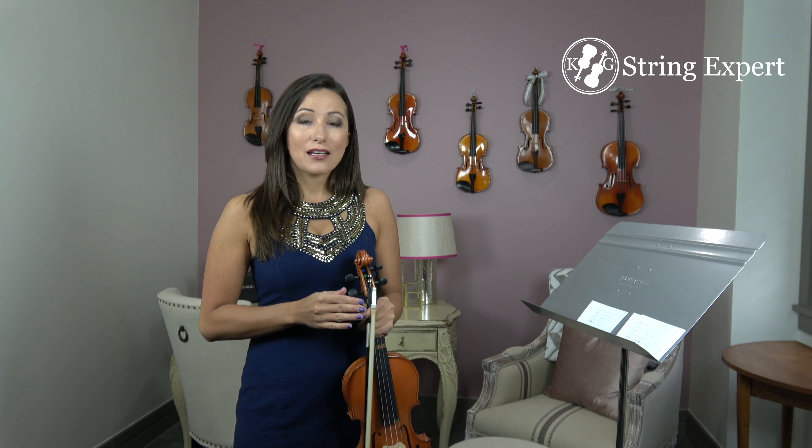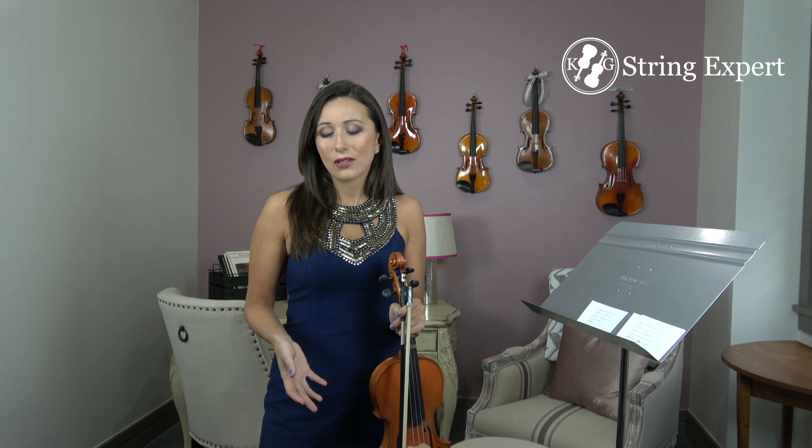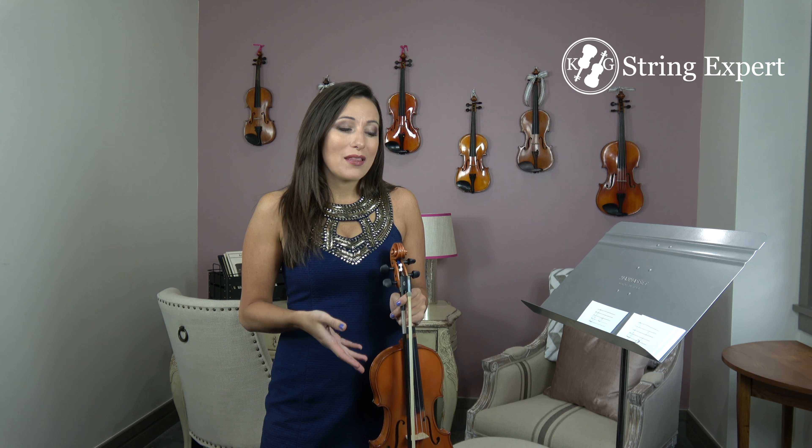Then add a third string and a fourth until you know all of them perfectly. The students that do this game learn to read music and are able to recognize, understand, and read notes within a week. Students that play apps — which are still really fun and I'd recommend — but the students who really do these flashcards seem to have the best possible learning curve in terms of the amount of information and how quickly they learn.